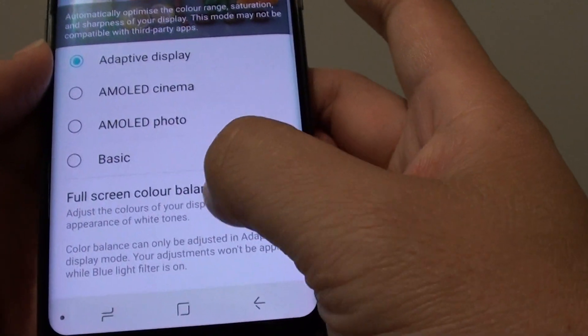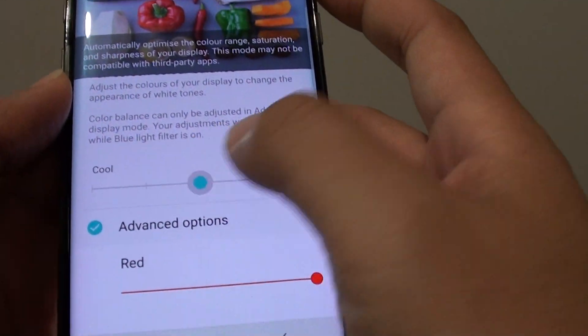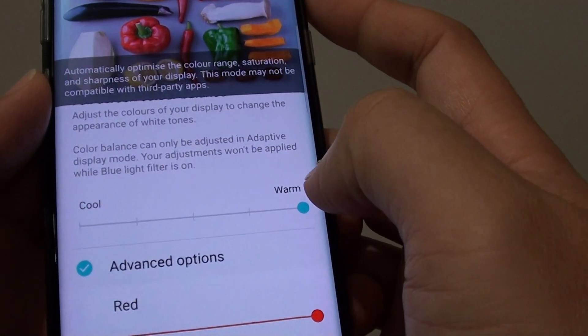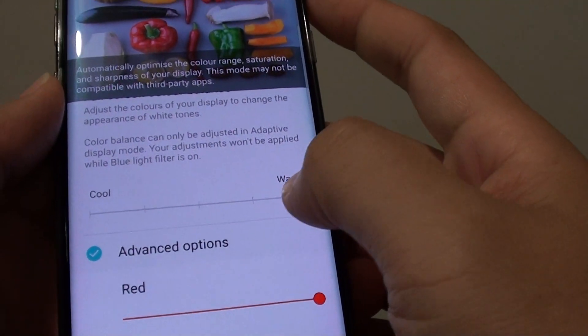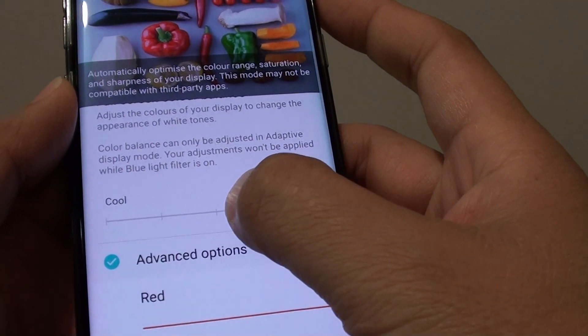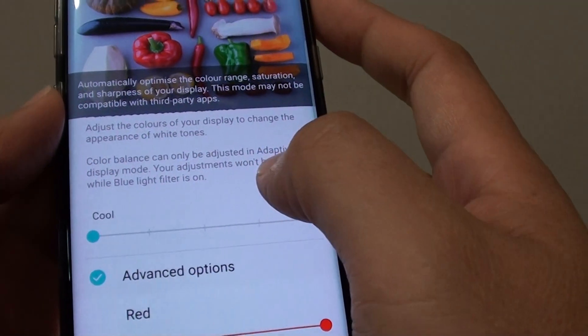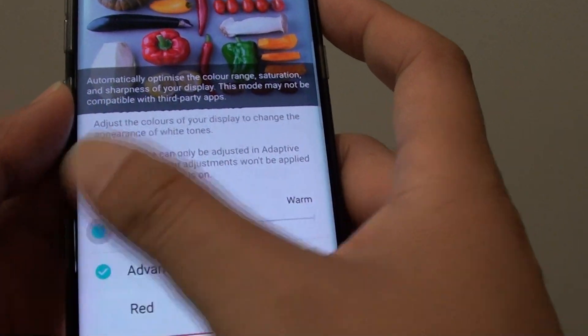If you choose the adaptive display and go down, you can see you can also drag the slider bar to cool or warmer. When it is on the warm settings, the screen is more reddish. As you drag the bar to the left or to the cool side, the screen slowly becomes more bluish or whitish color.